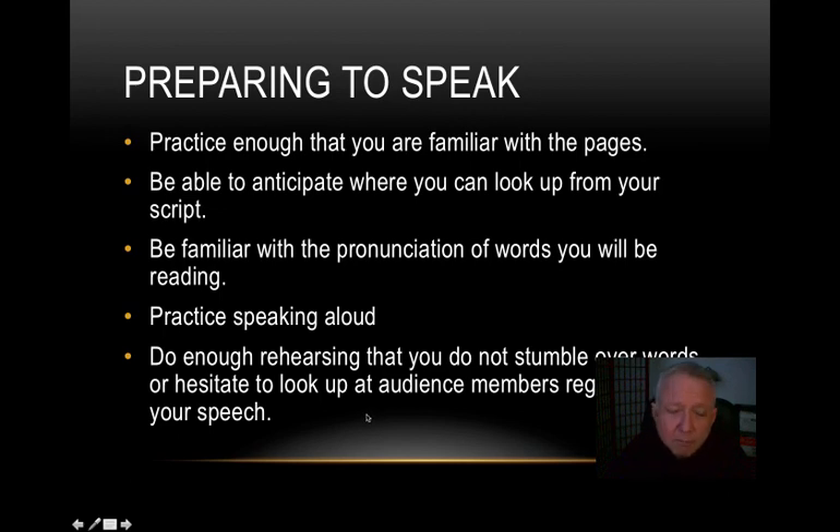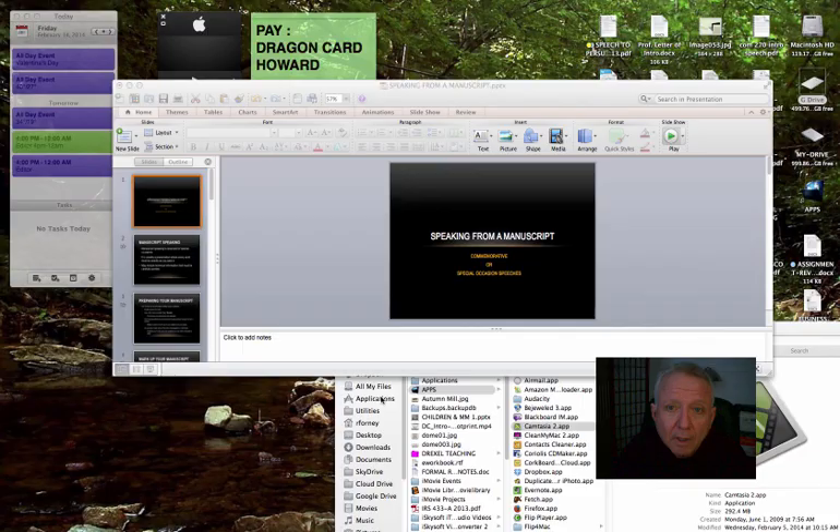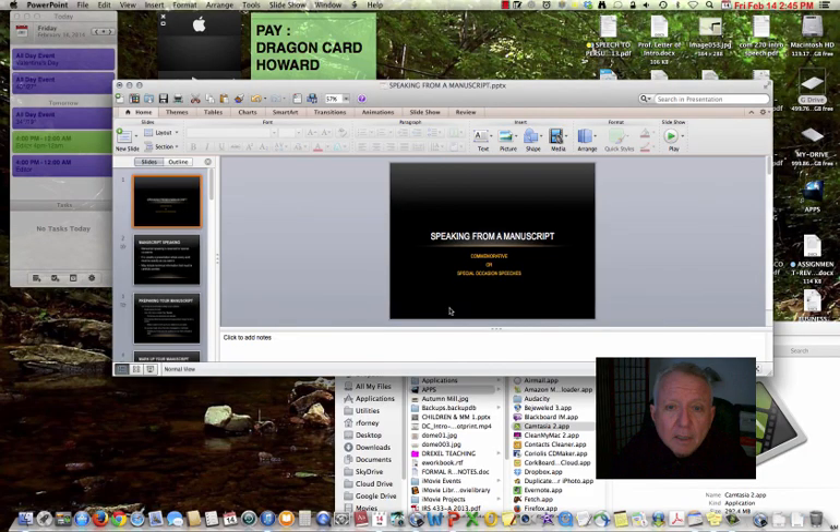Nothing beats being prepared by having rehearsed to the point where you're very familiar with it and it sounds natural — even though yes, you are reading, it doesn't sound like you're just reading to people. I hope that helps you, and I look forward to hearing your speeches of commemoration coming up soon.